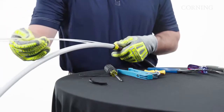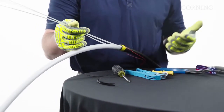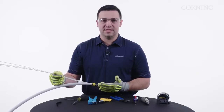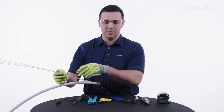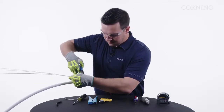Now that we have the outer sheath off, we're going to cut our GRPs down. Depending on your application is how long you'll need to leave them, but for now we're just going to cut them back to about six inches away from our access point. That should give you enough to get into any closure or housing that you need for strain relief.